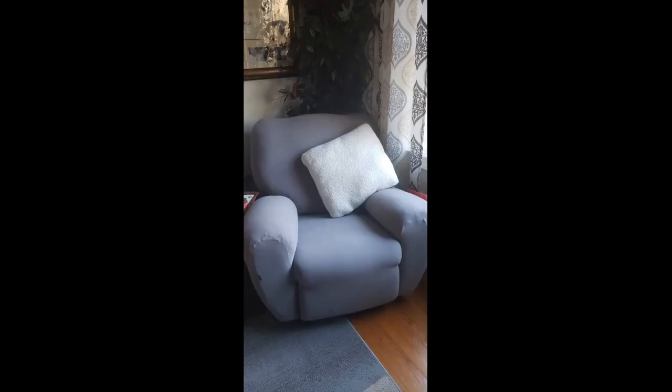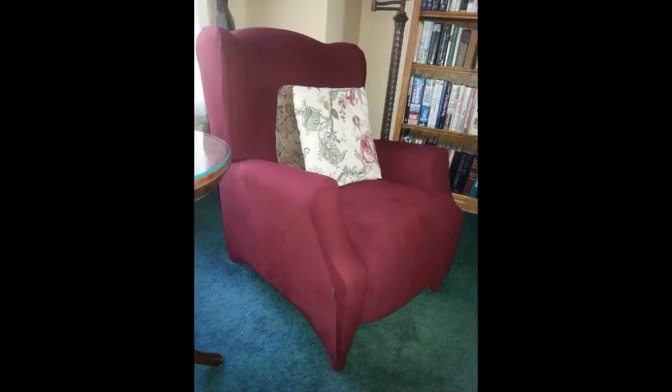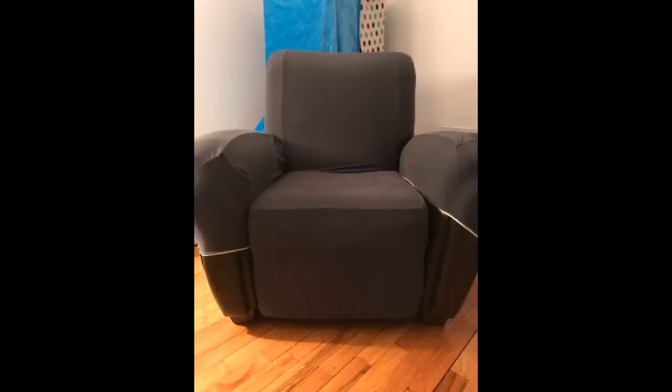We absolutely love these. I wasn't sure at first because we have reclining wingback chairs with wooden legs and no side handle — they just recline when you lean back. But I gave them a go and was able to pull the right-sided hole intended for the reclining handle down so that it was on the underside of the chair and pinned it in place. I hadn't considered the legs but I fit the whole thing around them and it looks so nice. My husband loves it and it is so soft with a beautiful burgundy color. The best part is it stays in place even after reclining — our old covers were always bunching up and looked messy. Thank you for an excellent product. We may reorder more in the future for other pieces of furniture.